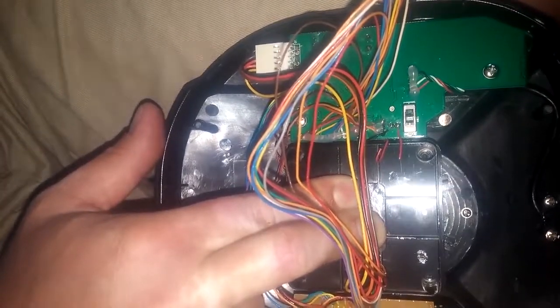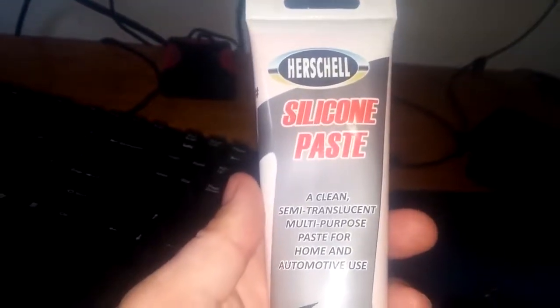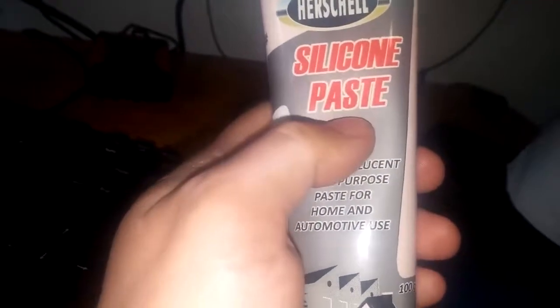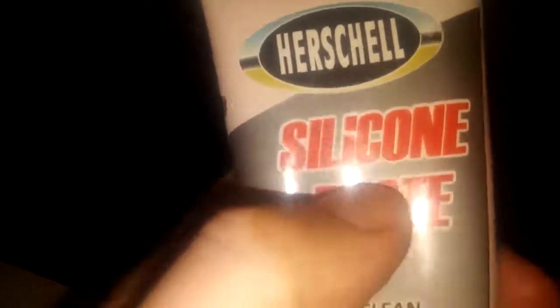I see lots of people recommending oils, baby powder, and other rubbish which makes me cringe. I would only use a silicone-based product — definitely not an oil; use a paste or grease that doesn't drip and run. If you take the thing apart properly you don't need oil to run into the ball — you can apply the grease right where it needs to go. It must be silicone-based so that it doesn't destroy the plastic, which is plastic and rubber safe.